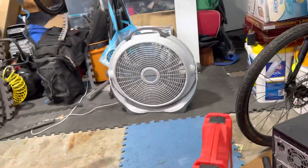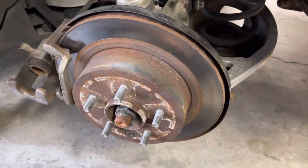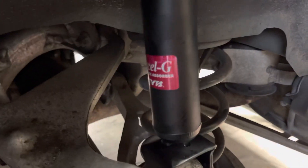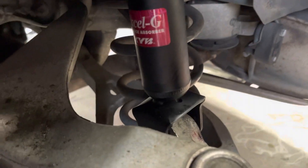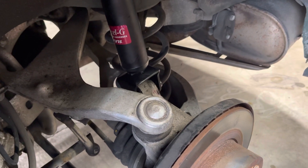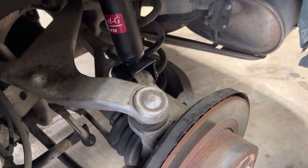Strongly recommended. Feel free to subscribe and make any suggestions. This is for the brand new shocks for the Infiniti G35 - thank you, subscribe, help the channel, make any suggestions or comments. Thank you again.